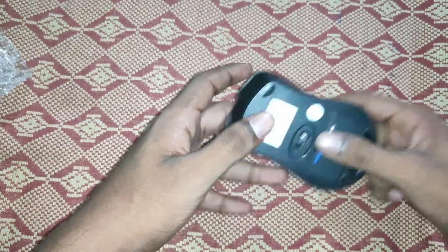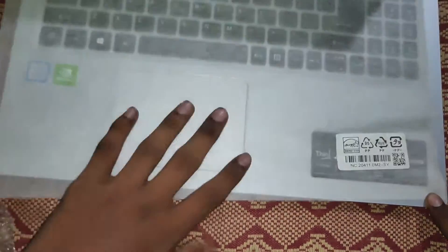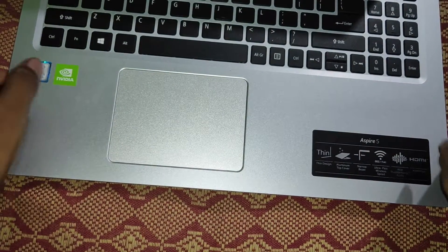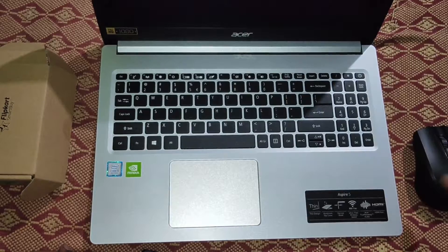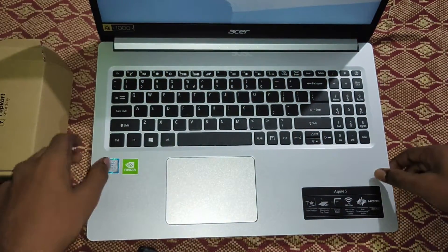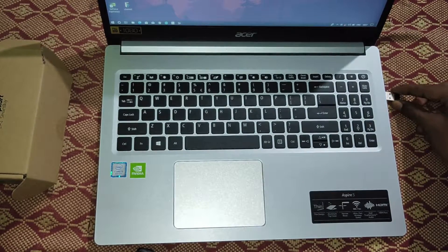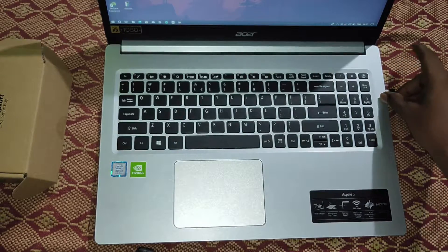I have a laptop that is already unboxed — an Aspire 5. This is an optical mouse, so it has a sensor and a light. We can use USB 2.0 and USB 3.0 to connect the dongle.